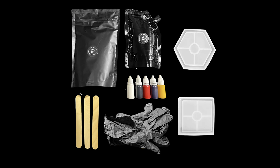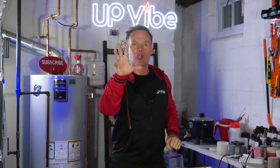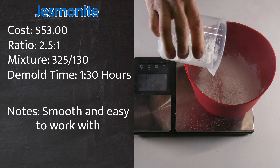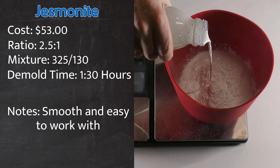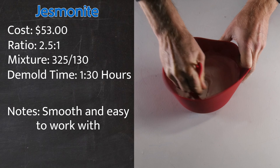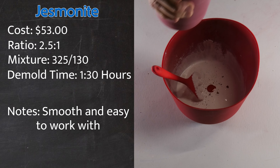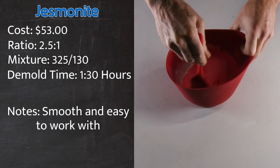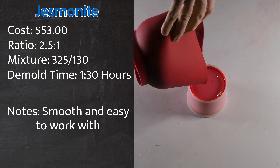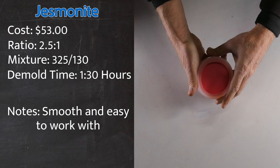Jesmonite. Jesmonite is a versatile water-based composite material used for casting and molding, combining acrylic resin with gypsum-based powders to create a durable and aesthetically appealing substance. I'm going to take 325 grams of Jesmonite powder, add 130 grams of liquid component, and stir thoroughly. Once complete, I'll add a small amount of red pigment to achieve a pink candle jar and not a red one. After thoroughly mixing, I'll pour the mixture into my silicone mold, lightly tap it, and wait to demold it.